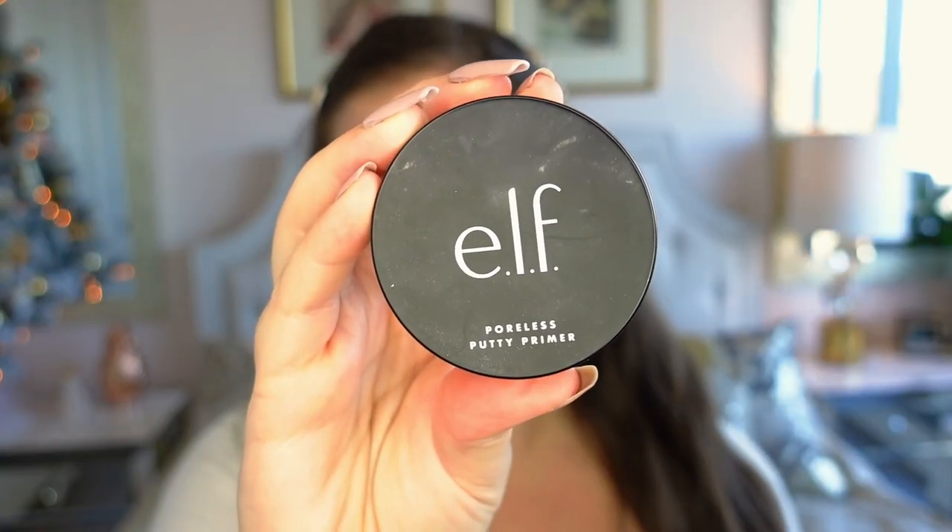I do already have my eyebrows done and I have a full tutorial on my channel — I'll link that in the description box. First I'm going to start by priming my face with the elf Poreless Putty Primer. I'll take a little bit onto clean hands and rub it in the middle area where I have the most pores, right along my T-zone around the nose.